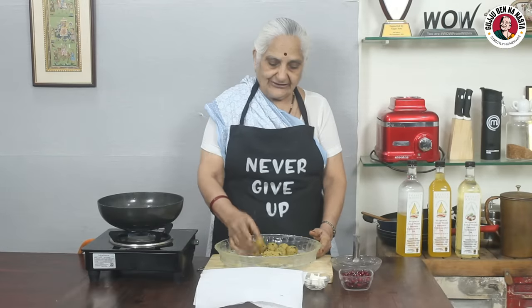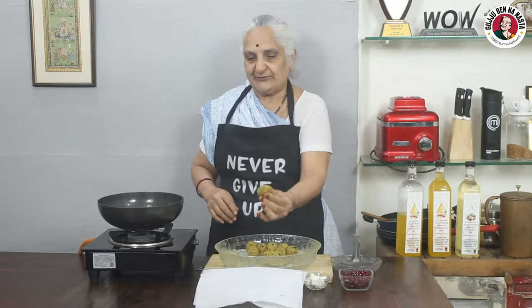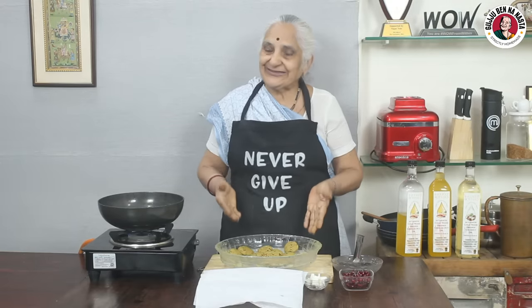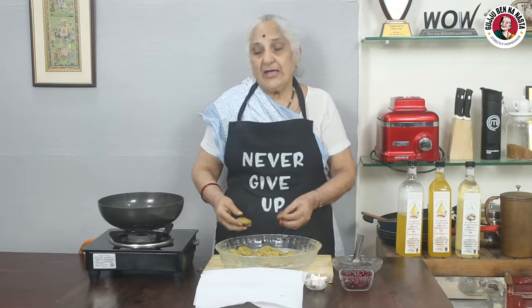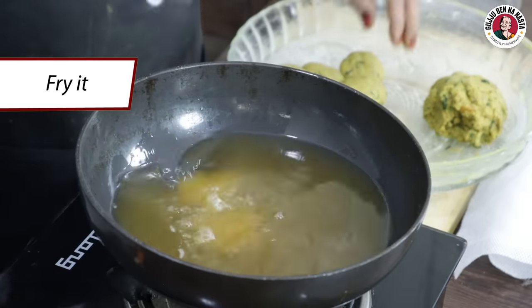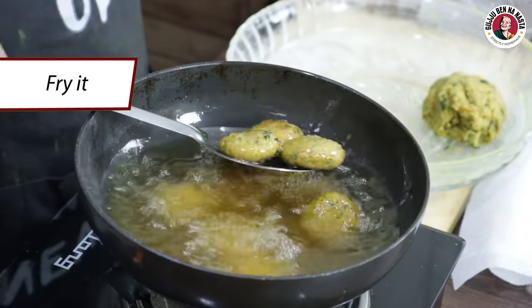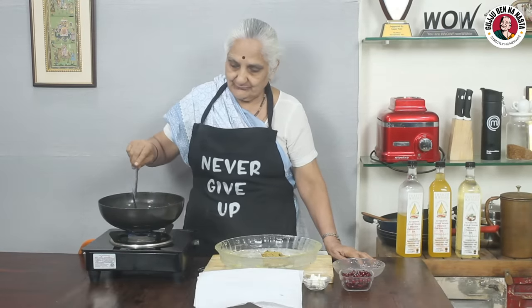Now we have to fry it. We have to add some oil. We have to fry all the wadas. We have to fry them on slow heat. Now we have to fry them on slow heat — on a slow flame. How good the oil looks! Then we have to mix it all together.